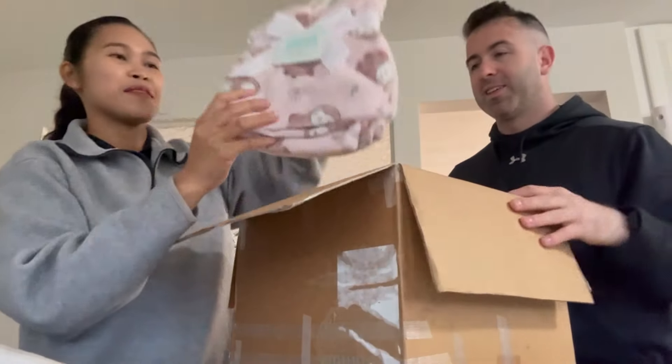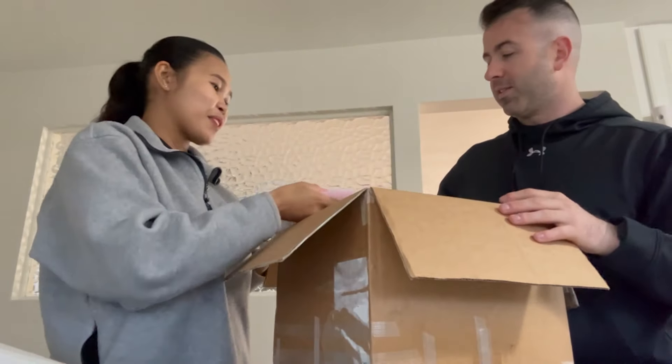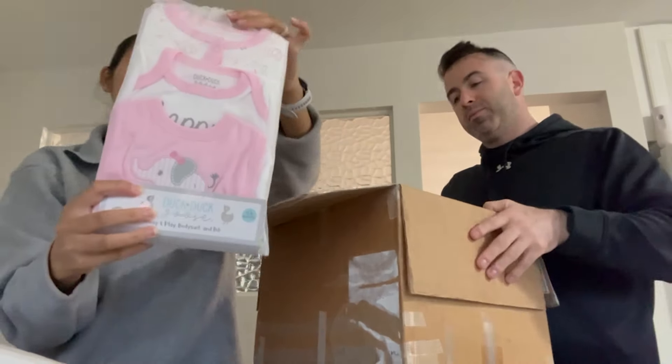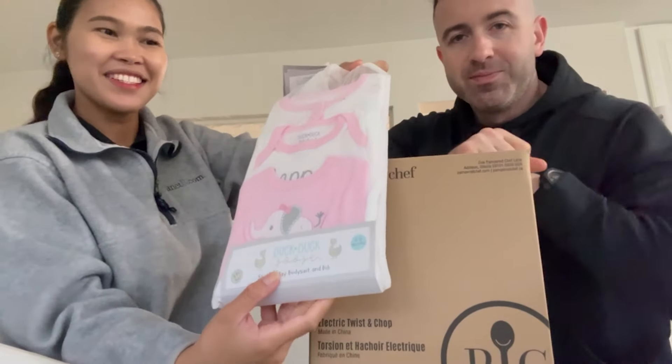We have a baby blanket — a pink one. And another baby stuff. Oh, that's cute. Thank you, Mom and Dad. That's so cute, I like this! Look at that.